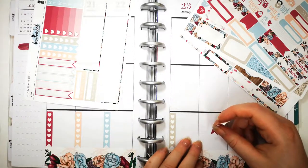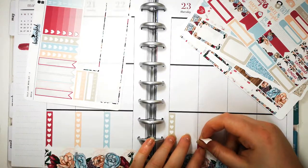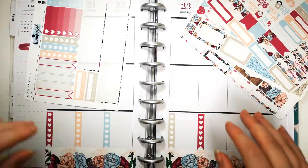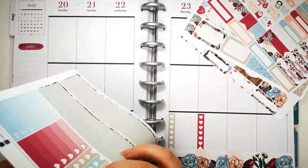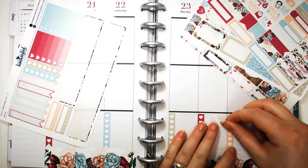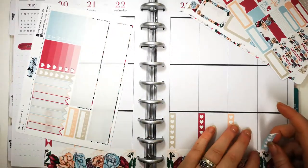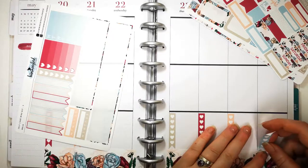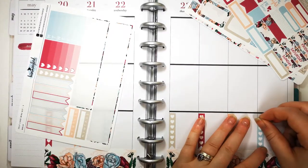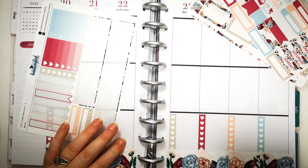Question three: what is your planner routine? I do not use music because I plan on camera and I like to talk - and for copyright reasons I can't just have Capital or Radio One playing in the background. My actual planning routine is that I plan at some point over the weekend - Friday, Saturday or Sunday. I always try to film on a Saturday because it gives me the whole day on Sunday to export my video from my phone to my laptop and upload it to YouTube.